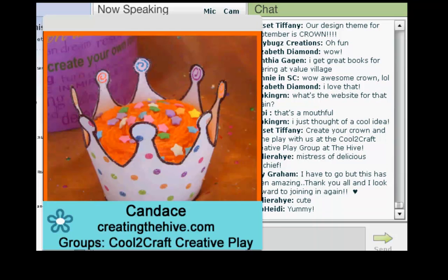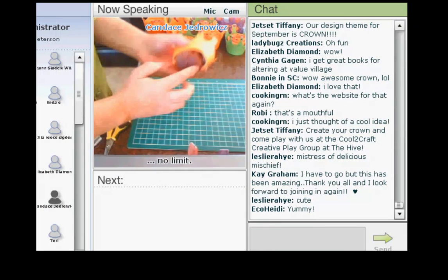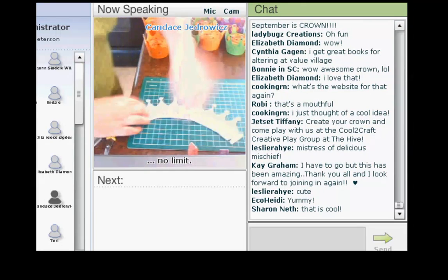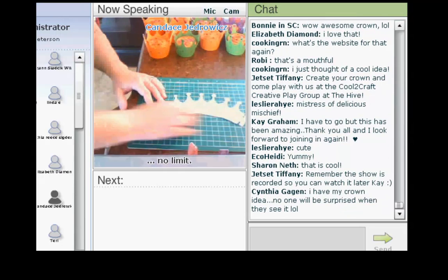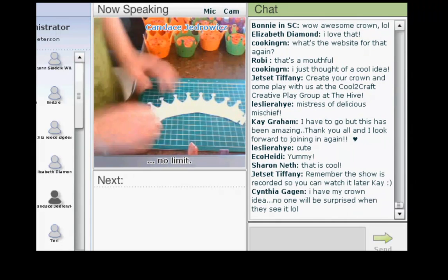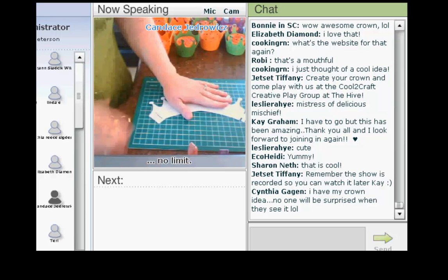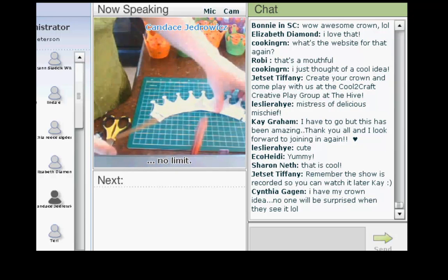So, the first thing that I did was measure the diameter of the bottom of the cupcake. And then, I played with different arches until I got one that wrapped around just right and had the shape that I wanted. And then, I laminated it because I want to be able to use it over and over.